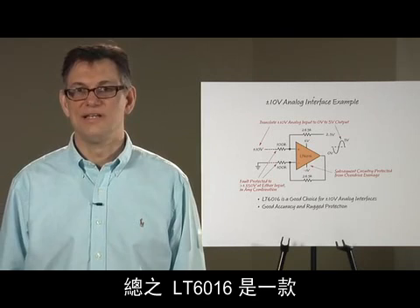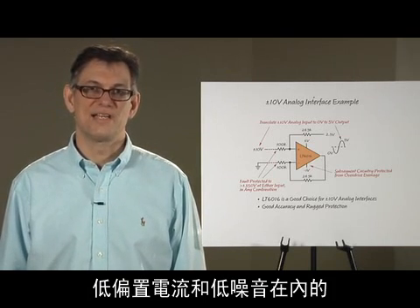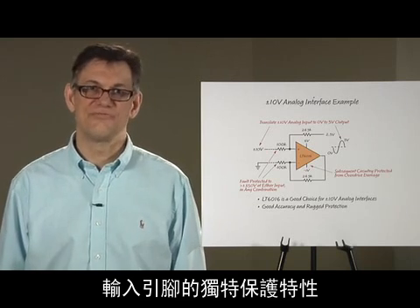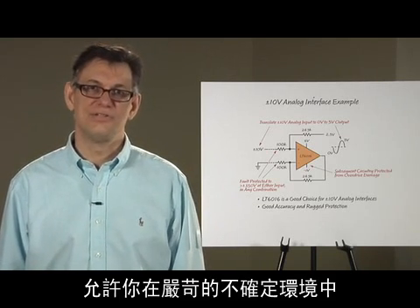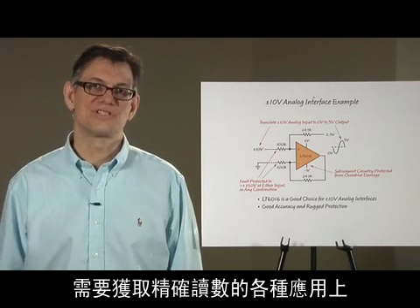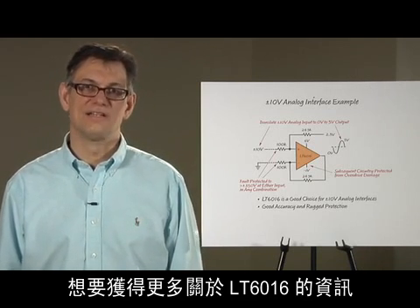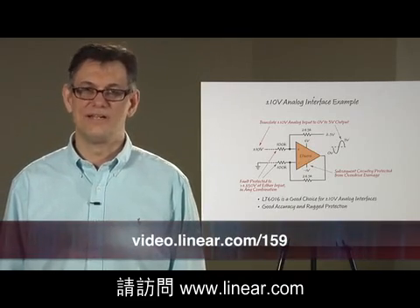In summary, the LT6016 is an op amp that for the first time combines excellent precision specs — such as low offset voltage, low bias current, and low noise — with unique protection features at the input pins. This allows you to use this op amp in many applications where you have to make precise readings in the presence of rugged, uncertain environments. For more information about the LT6016 and to learn about some of the other great features of this product, please visit linear.com.